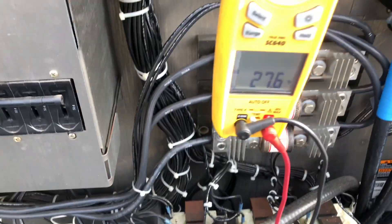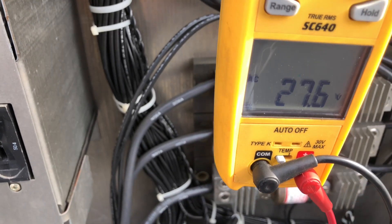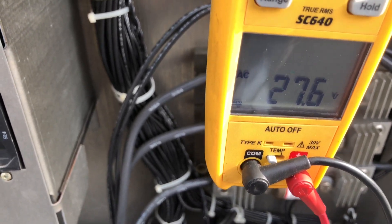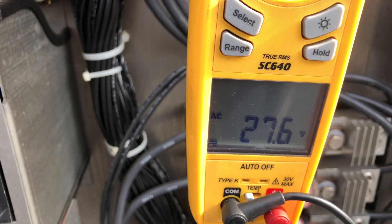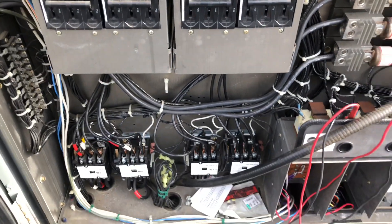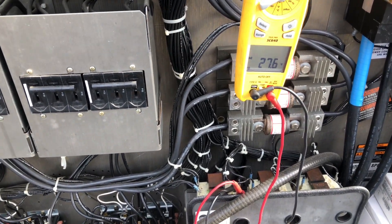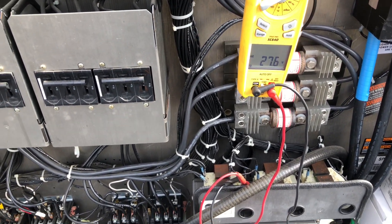Right now I have my meter on the transformer on the 208 side and I'm measuring the low voltage. I've got a good solid 27.6 volts. There's not many things running right now — just the blower — so I have about a half amp worth of load. Now I'm going to switch it over to the 240 tap and show you what happens to this voltage.